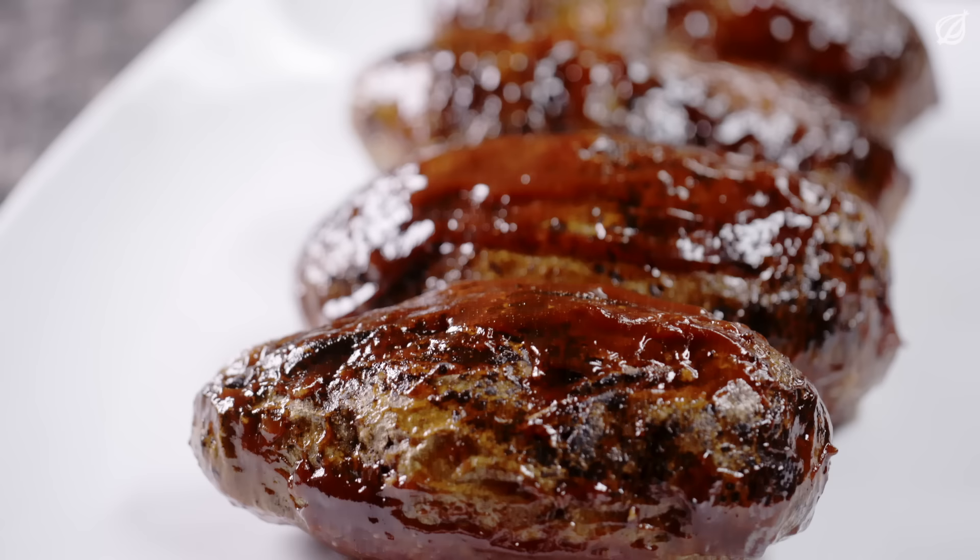Now comes the hardest part: waiting. Other than a hearty appetite, the only thing you'll need to bring to this meal is a napkin to tuck into your shirt. But don't be afraid to get your hands dirty going to town on these succulent spuds.